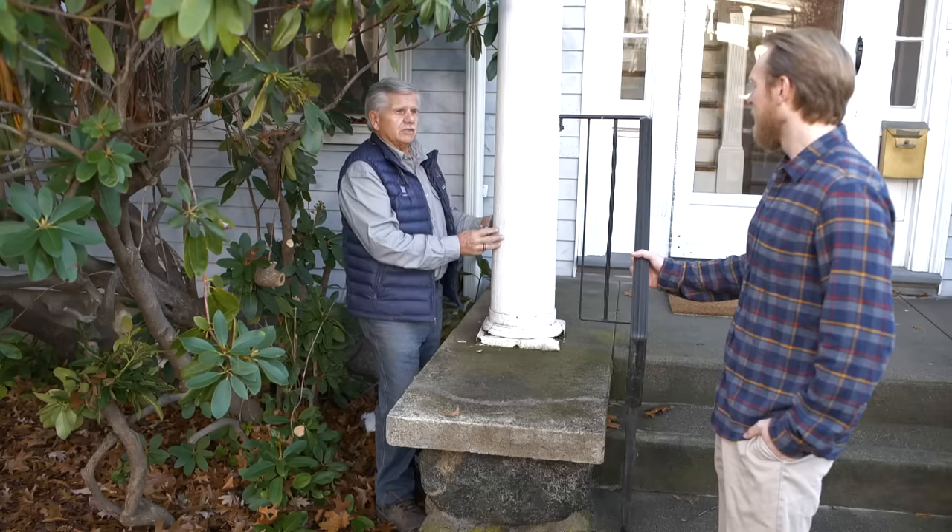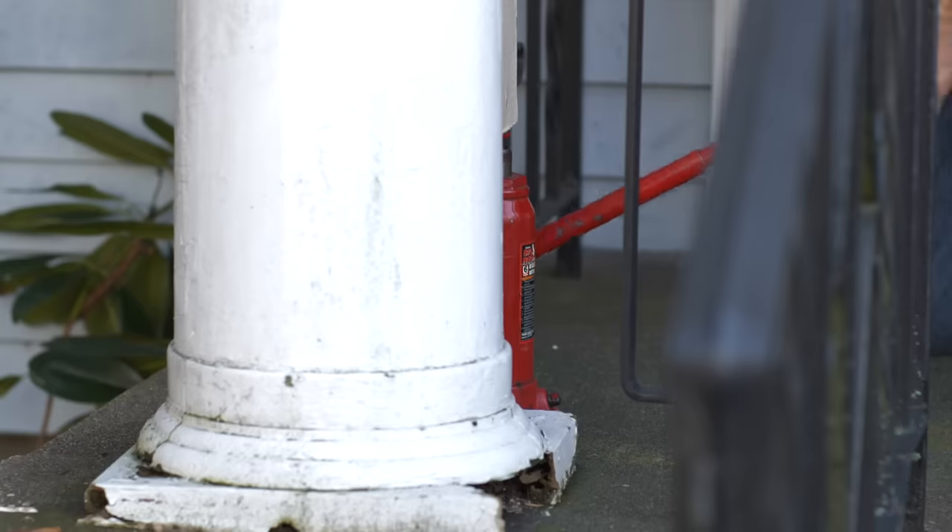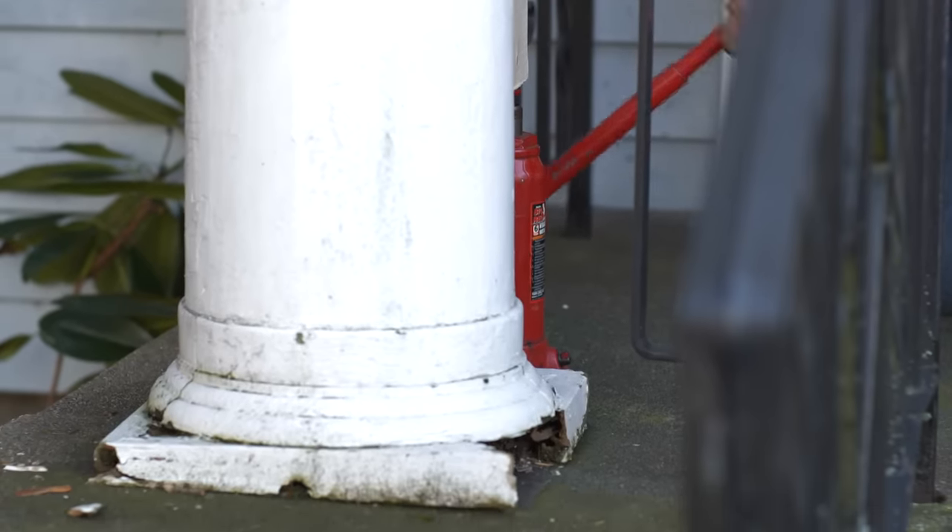Well, the first thing we need to do is jack up the roof just a little bit to take the weight off of the base so we can take it out.